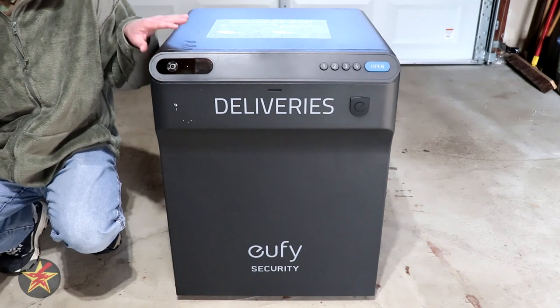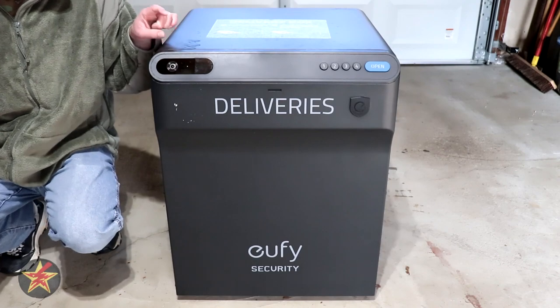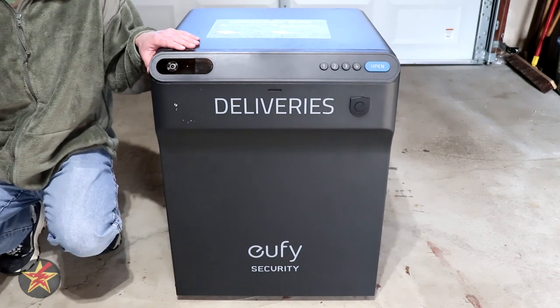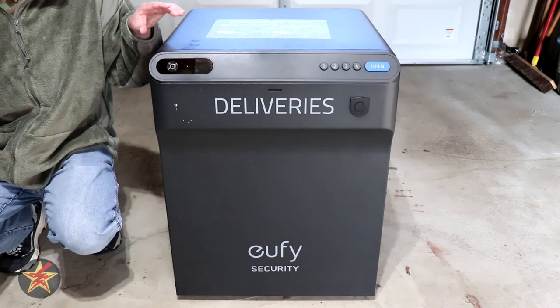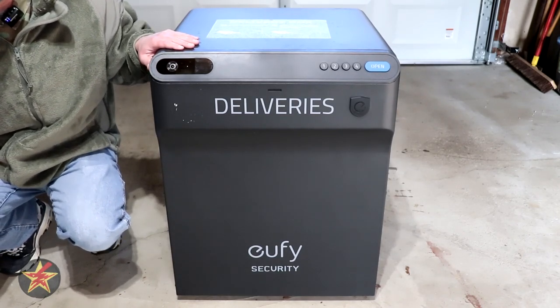The box has the ability to be anchored to concrete or a wood deck. For my purposes, I put a 45-pound weight inside, making it much more difficult for someone to take. If someone does try to take your smart delivery box, there's an accelerometer built in that will sound an alarm if somebody jostles it too much while the lid is shut. The alarm will not go off if the lid is open, which is helpful during testing.